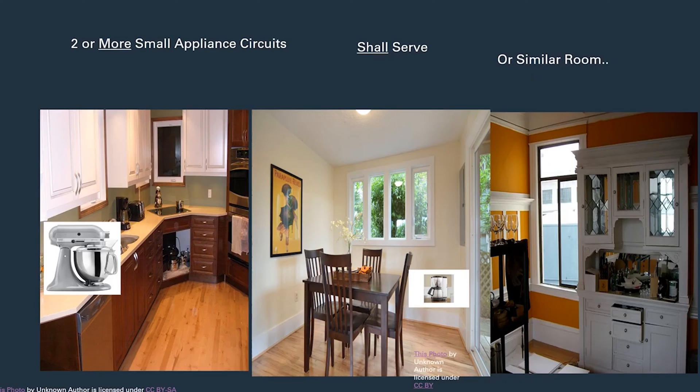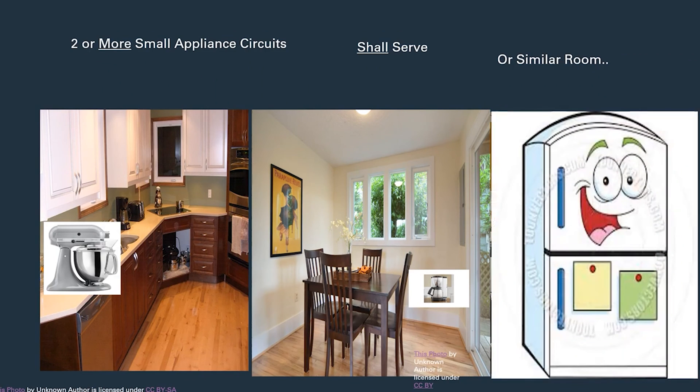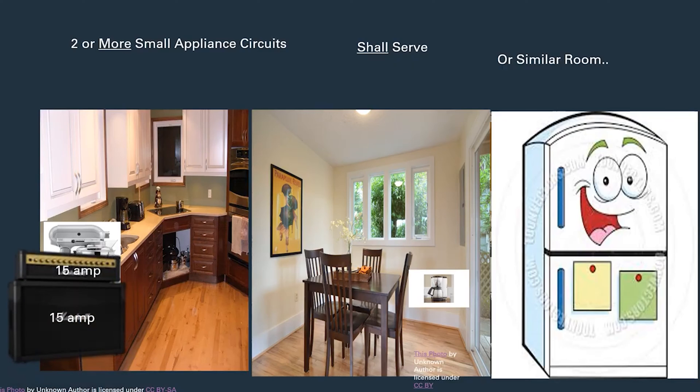You're allowed to run a 15 amp circuit for any dedicated appliance. Same thing over here in the dining room — if you wanted to run a dedicated coffee machine or coffee bar, for each individual appliance you could run a 15 amp circuit, no problem. It also allows you to do the refrigerator the same way. If you want to run a dedicated 15 amp circuit for your refrigerator, whether hardwired or cord-and-plug connected, as long as it's not serving any other outlets, the code allows it.